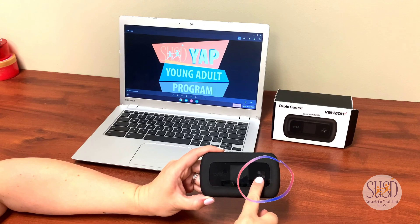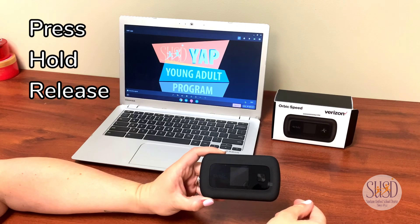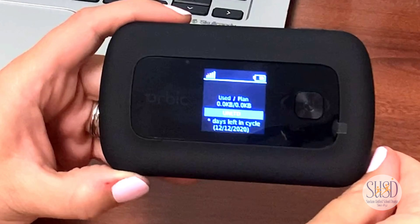The on button is on the side of the screen. Press down, hold, and release. This will take you to your home screen.